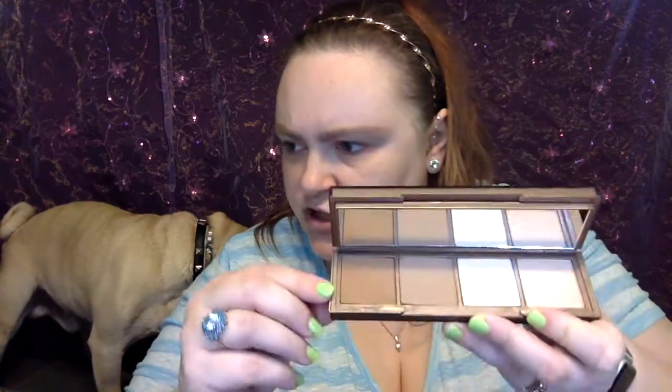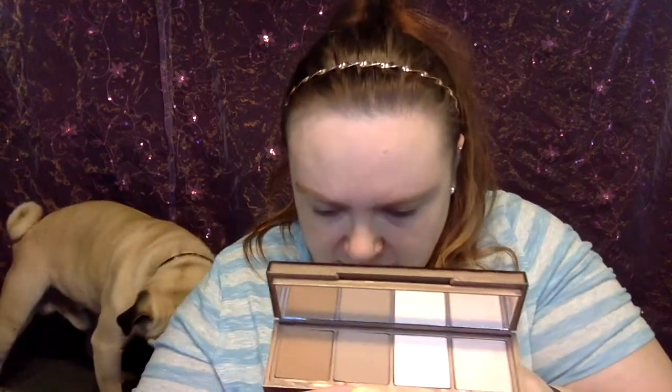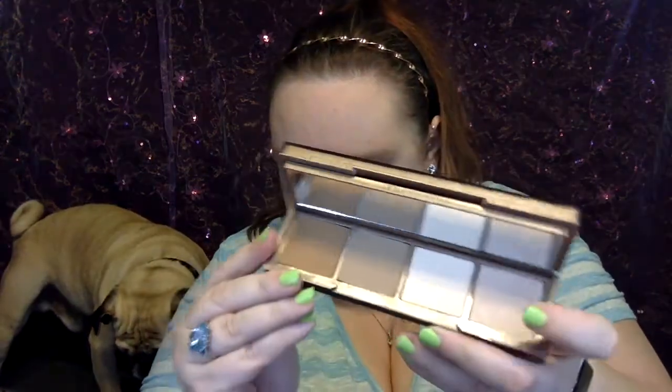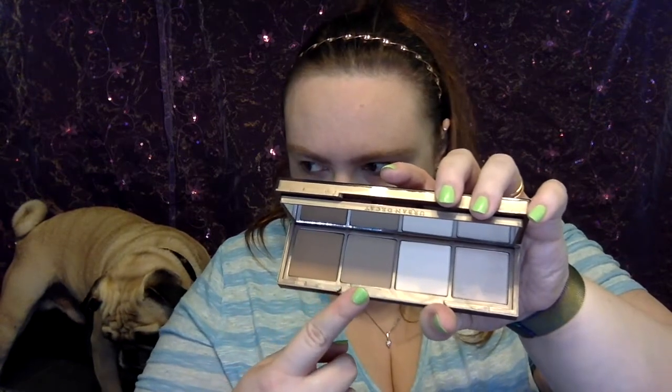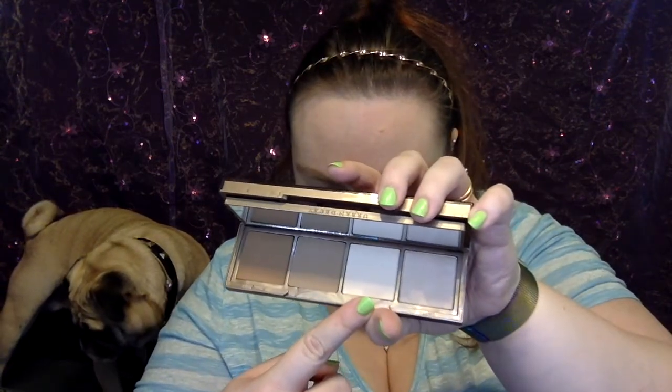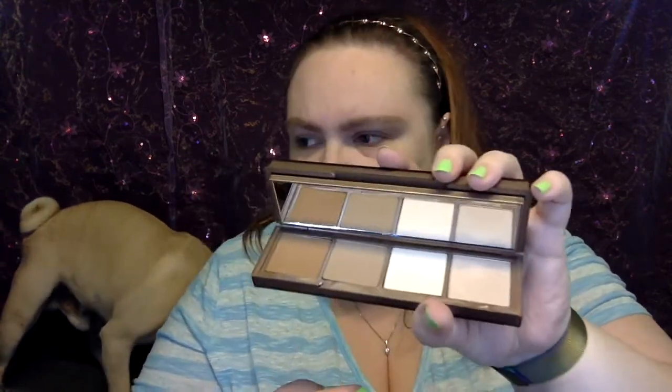Then, let me look at this stuff. So I'm going to tell you: that's dark contour, medium contour, light contour. And pearl highlighter. Now all of these — it's got this mirror and everything — all of these are powder. Which is cool. Now watch this, this is the kicker.